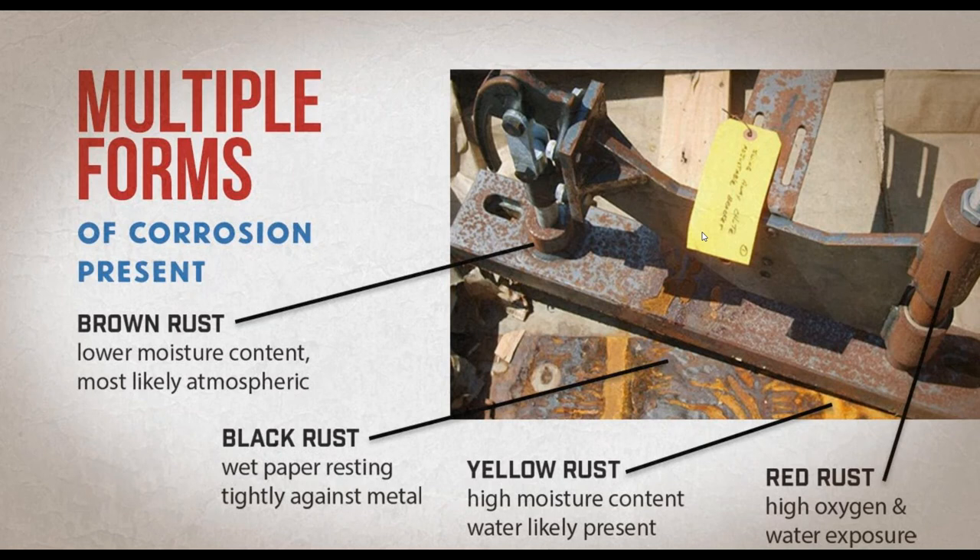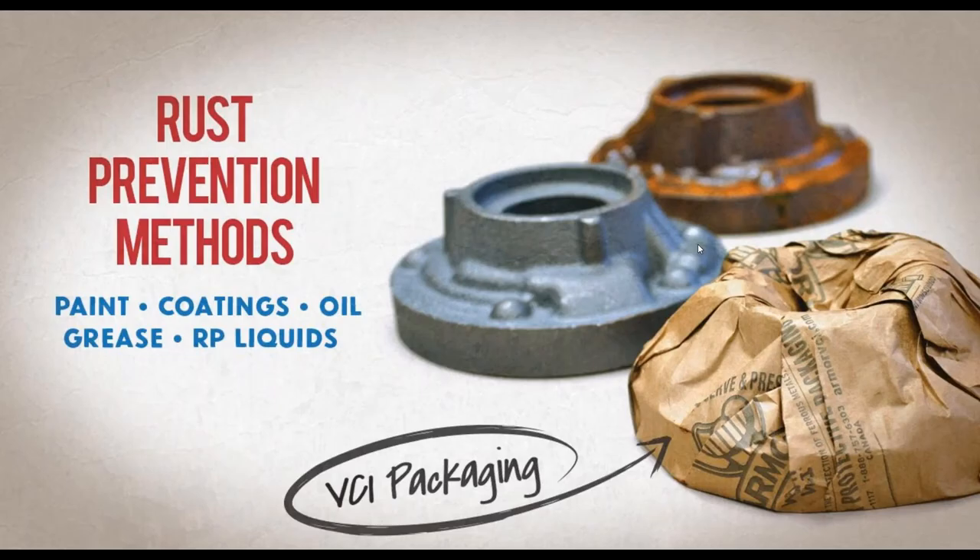And then if you see red rust, that's the most common type. That's the type of rust you see on a part laying in the field, on metal that's just outside, exposed to a high amount of oxygen and a high amount of water. That's as deep as we're going to go on the technical side of types of rust today.